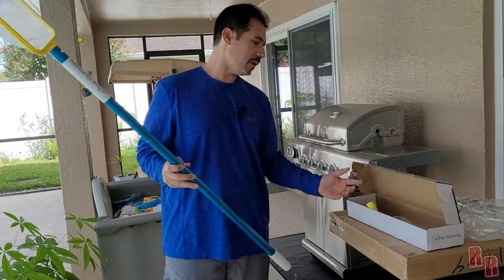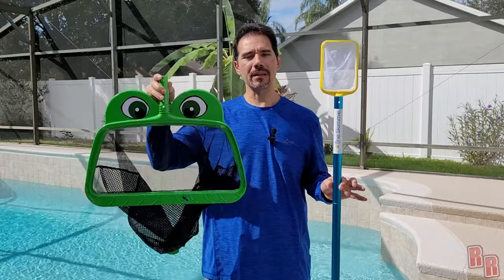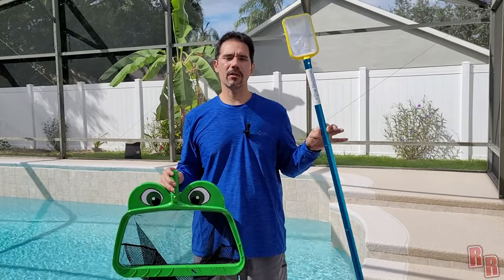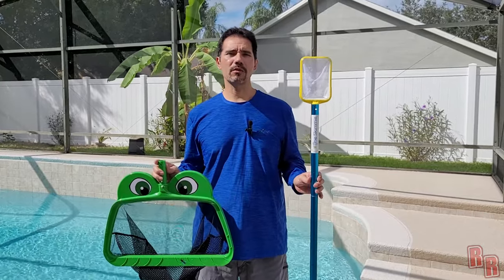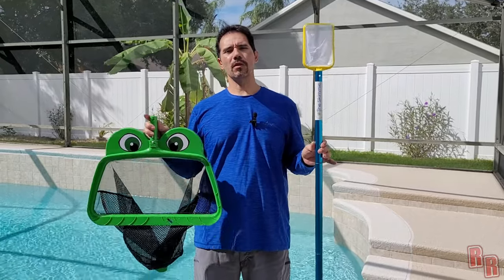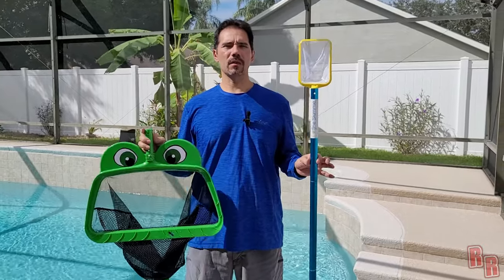Thank you to the Skimmy for sending us these products. The Big Mouth Net is an awesome leaf-collecting net, and we also have the Ultimate Pool Tool which cleans out your skimmer and allows you to take your basket out without bending down or hurting your back or knees. If you have products you'd like me to review, check the description for my mailing address — please message me first. I'll leave a link in the description if you're interested in purchasing these from the Skimmy.